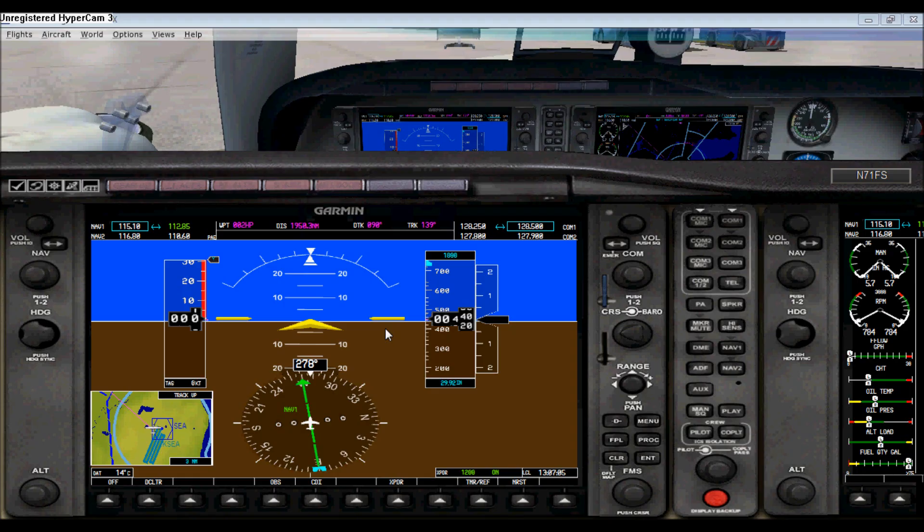Hello viewers, welcome to another video from NASA 787. Today I'm going to show you guys how to use the Garmin from the Beechcraft Baron 58 G1000 glass cockpit edition. This GPS tutorial is basically just covering the basics for the Garmin — it's not really in-depth, but it will give you an idea of how to use it.